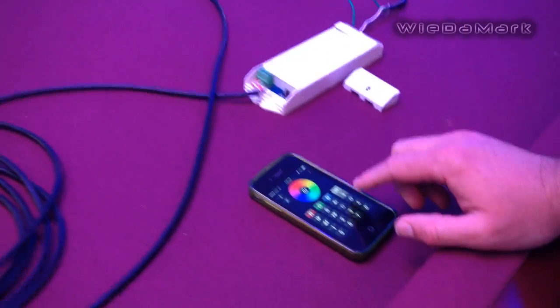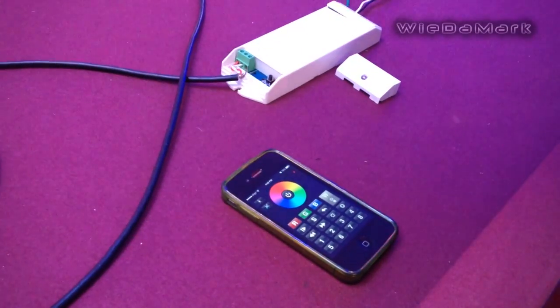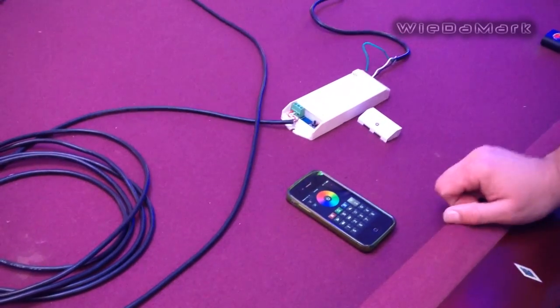The app is a four-channel app with red, green, blue, and white. Now none of our fixtures have white, so we're just using the red, green, and blue — you have to skip that white channel.